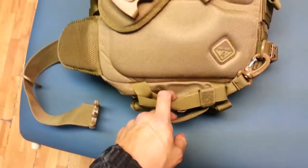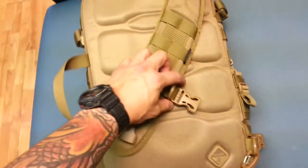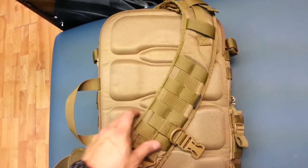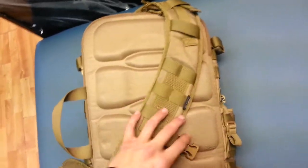The sling has a locking mechanism for the main buckle — I love that. It also has a lighter sling down here that goes around the waist and across the chest, connecting to a clip right here. That way, if I'm shooting or hiking, it's not going to fall over or fall in front of me.